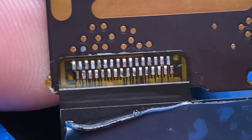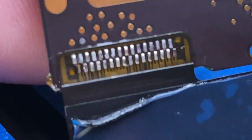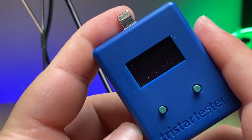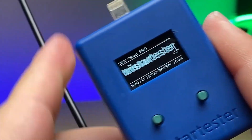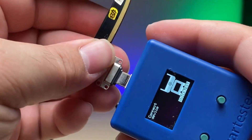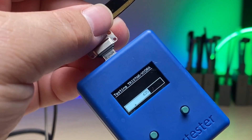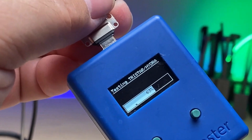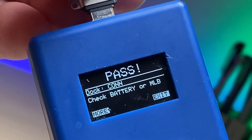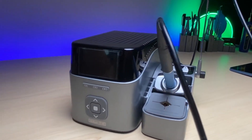The last thing I want to touch on is preparation for the new components. It is vital that you prepare the components you're going to solder to have a smooth and successful repair. Having uniformity across the components — whether it's applying new solder to a row of pads or ensuring that the BGA (ball grid array) chip that you are reballing has uniform solder balls across its grid — so that things go smoothly in the actual repair.